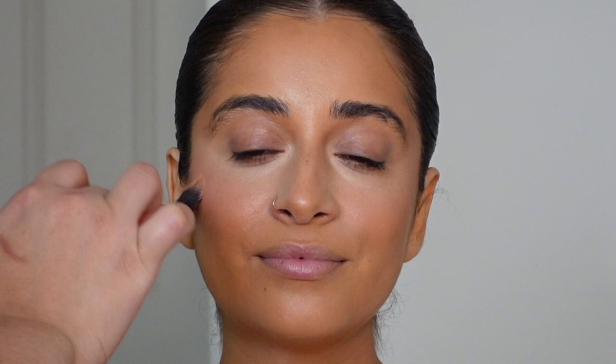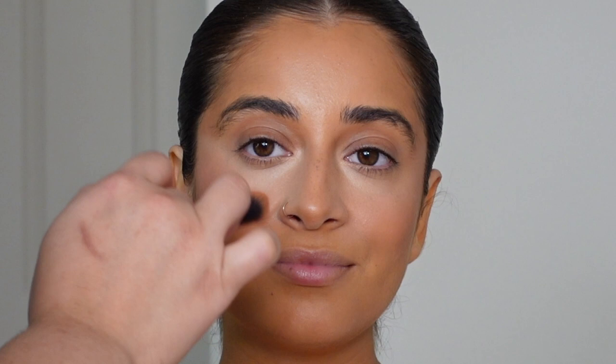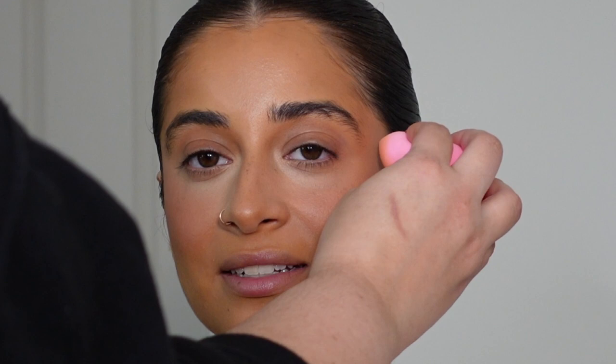My process basically involves a lot of back and forth — going in with a brush, then blending with a sponge, then a brush again, then sponge again, adding back product where it's been erased a little bit. Here I'm retouching that cream blush and then taking the sponge to blend it again. It's really all about taking your time and not getting lazy with the blending.